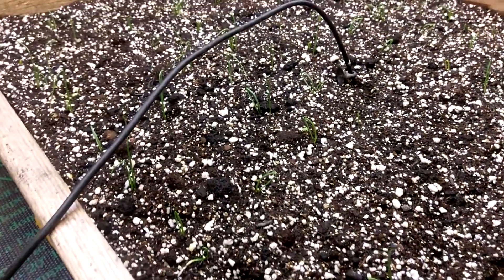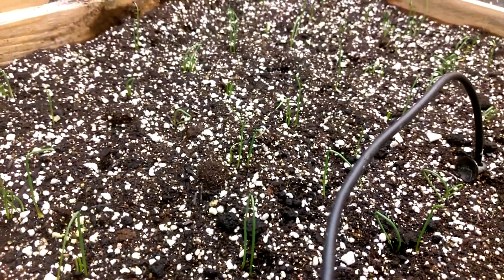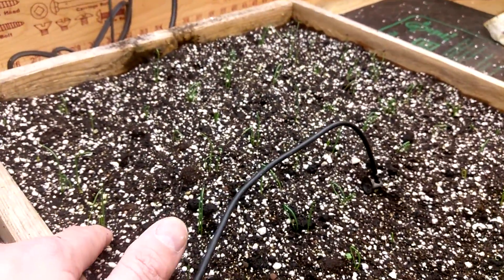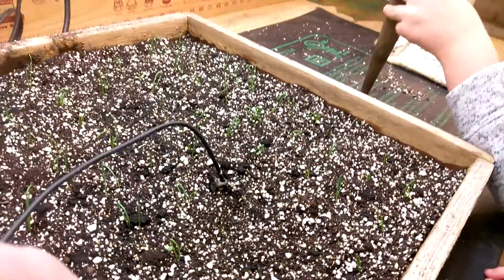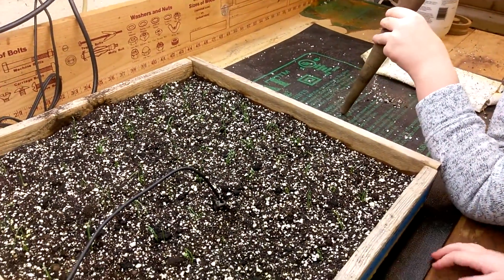Well, you can pick it off, but that wouldn't be very smart. It smells like candy in here. So anyway, what we're gonna do at some point is dig these up a little bit, separate them, and plant them in the holes that nothing came up on — get them spaced out.